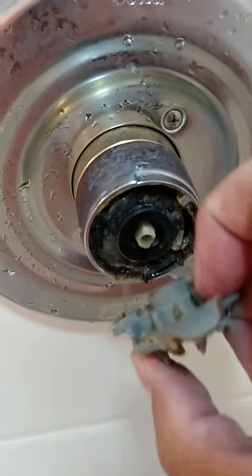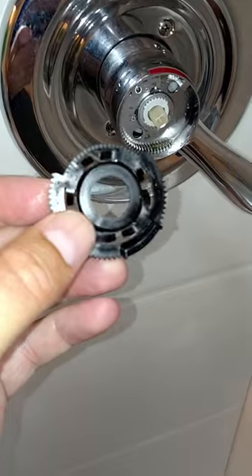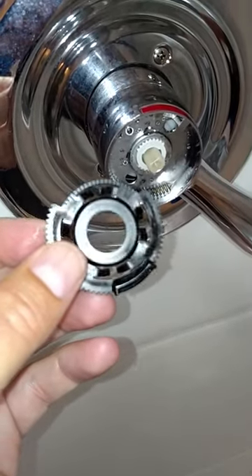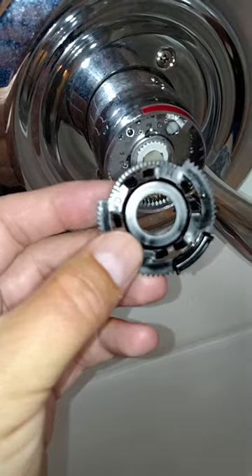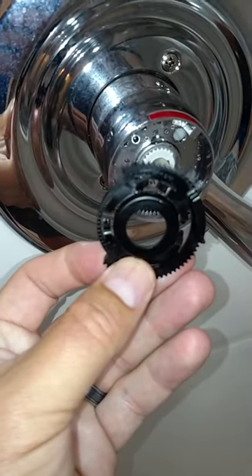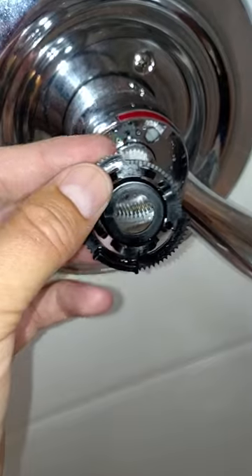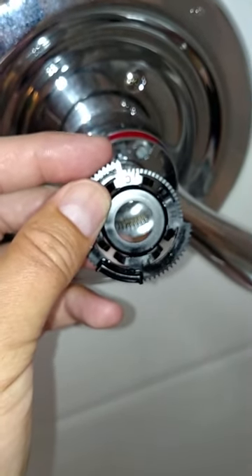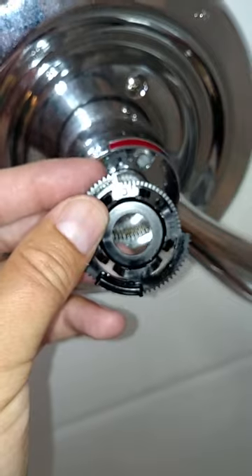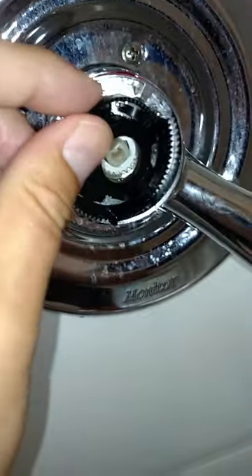This part here is the temperature control plate. If you move it to the left it makes it warmer; you move it to the right it makes it cooler. Each one of these grooves — they say it's a four to six degree temperature fluctuation. You put this in here accordingly.